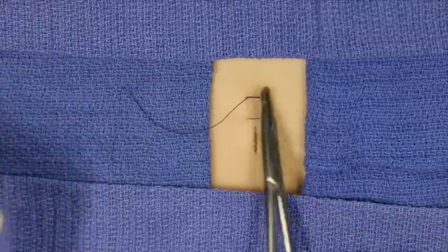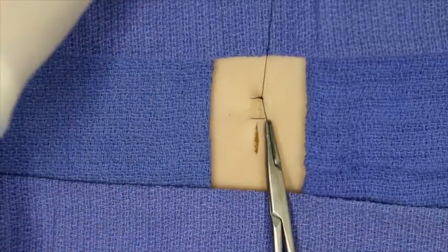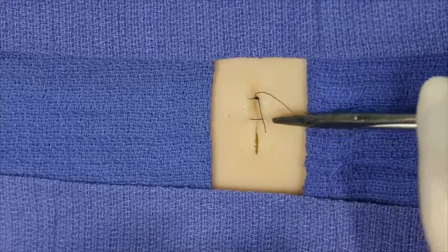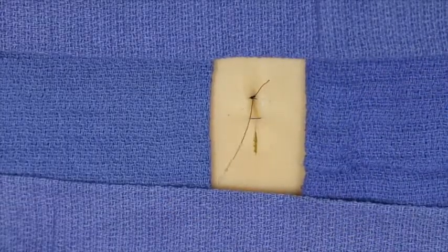The net effect of this approach, as you can see here, is that the wound edges are pulled inwards rather than outwards. Thus they are inverted rather than everted.